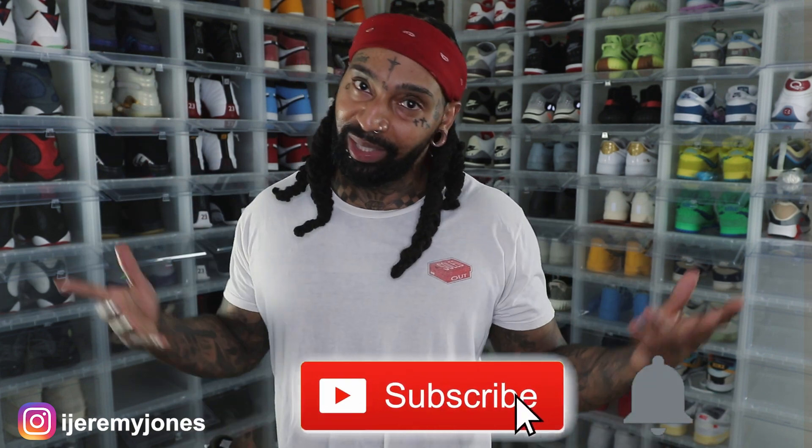Alright, I'm back with another video. Before I get too deep into this video, y'all already know what to do — go and hit that like button. It really helps the channel out. And if you know, consider subscribing. I make content about sneakers. Alright, so let's dive into today's video.